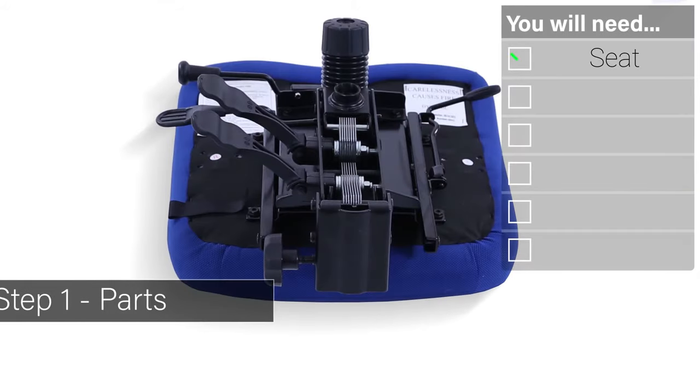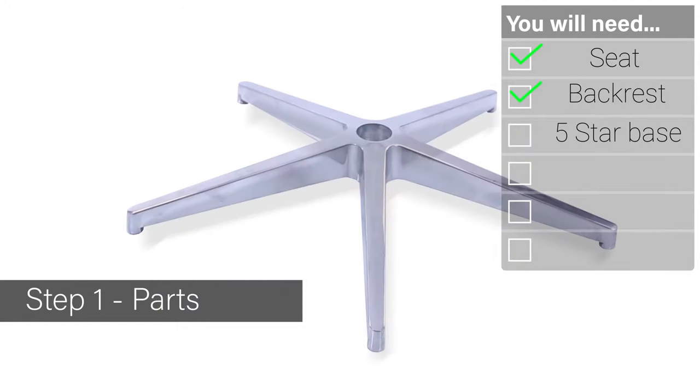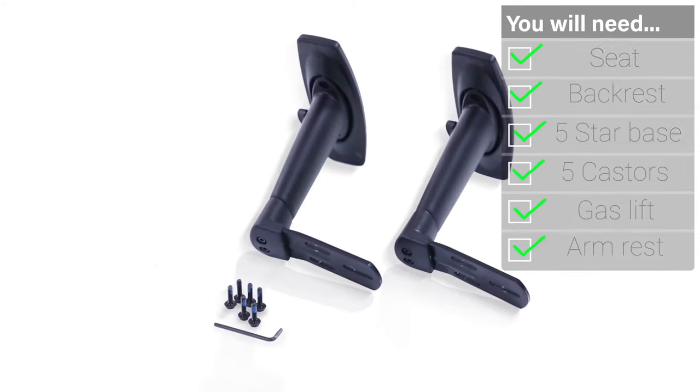Welcome to the quick guide to assembling and using your posture seating. Your fittings include one seat, a backrest, a starbase, five casters, a gas lift and a pair of armrests.